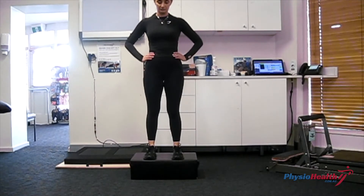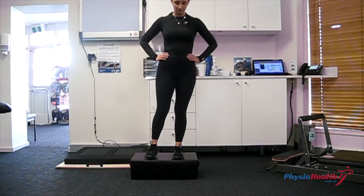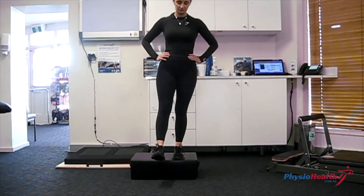This is the drop land with sideways bound. Stand on top of a small step or box. The aim is to drop off the step rather than jump off. Lift one foot forward and drop to land on the ground on this foot.